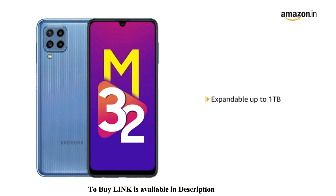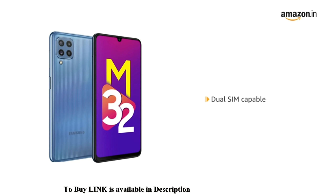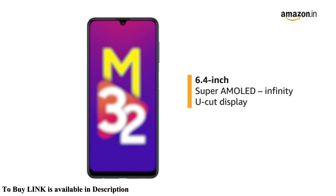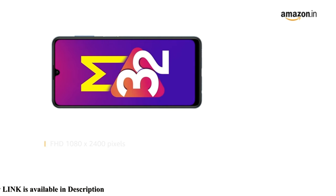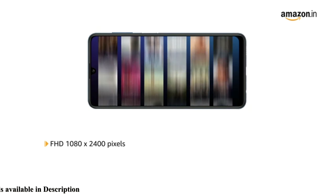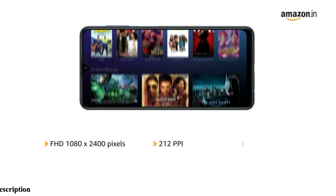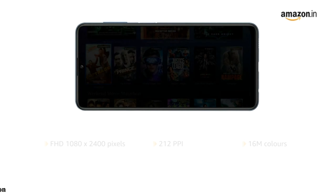Memory can be expanded up to 1TB. This is a dual SIM capable smartphone. It has a 6.4-inch Super AMOLED Infinity-U cut display with full HD resolution at 1080 by 2400 pixels, 212 PPI, and 16 million colors.